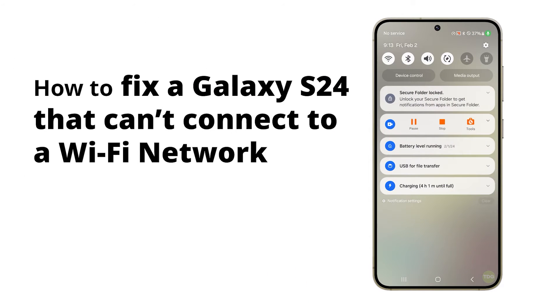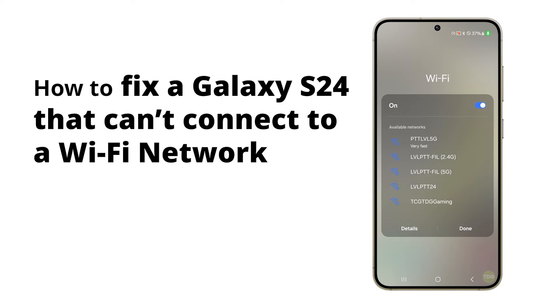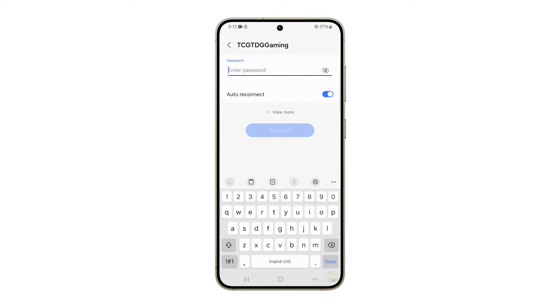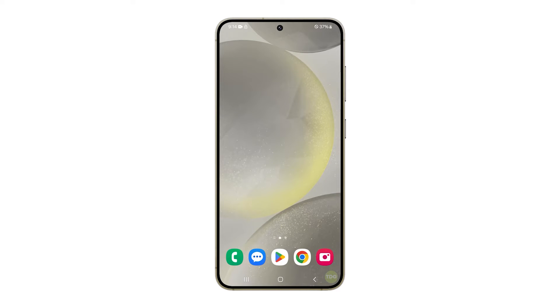A Samsung Galaxy S24 might not be able to connect to a Wi-Fi network due to issues with the network itself, such as range limitations or service disruptions. If you are experiencing this problem, the first thing you have to do is to restart your devices. This can refresh the memory of your phone and your network device, potentially resolving any temporary issues causing the connection problem.